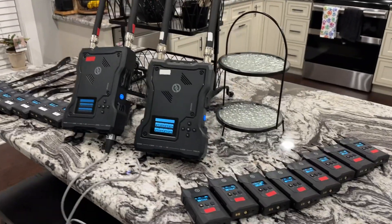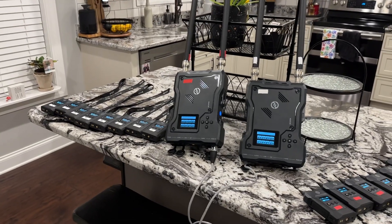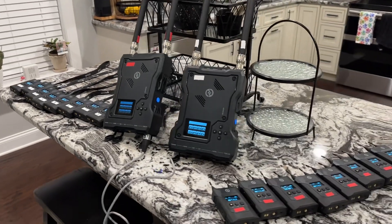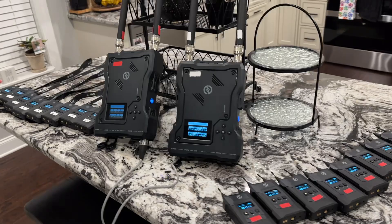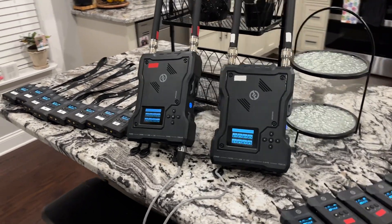Hey guys, I'm Dan Patton with Patton Productions out of Knoxville, Tennessee. We are a Hollyland dealer, but we're also a user of all their products as a production company. So we not only sell, but we use these things on a daily basis.